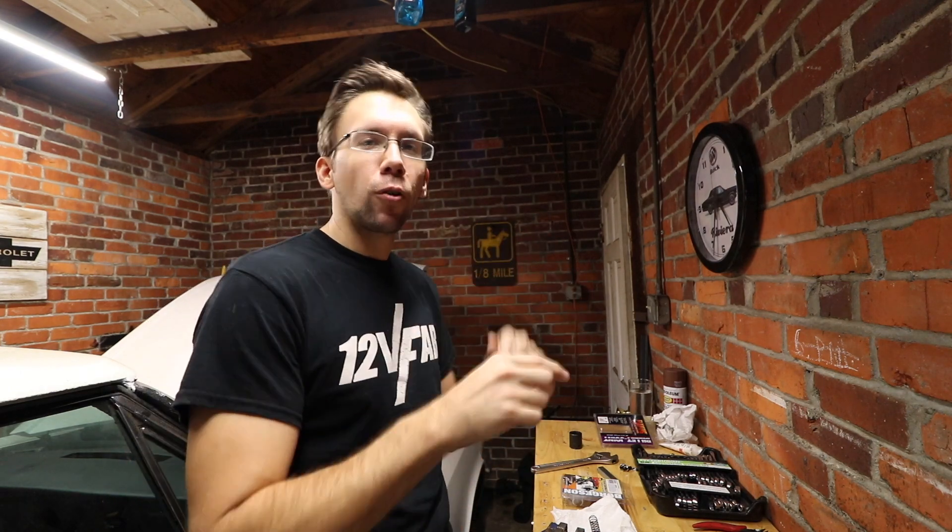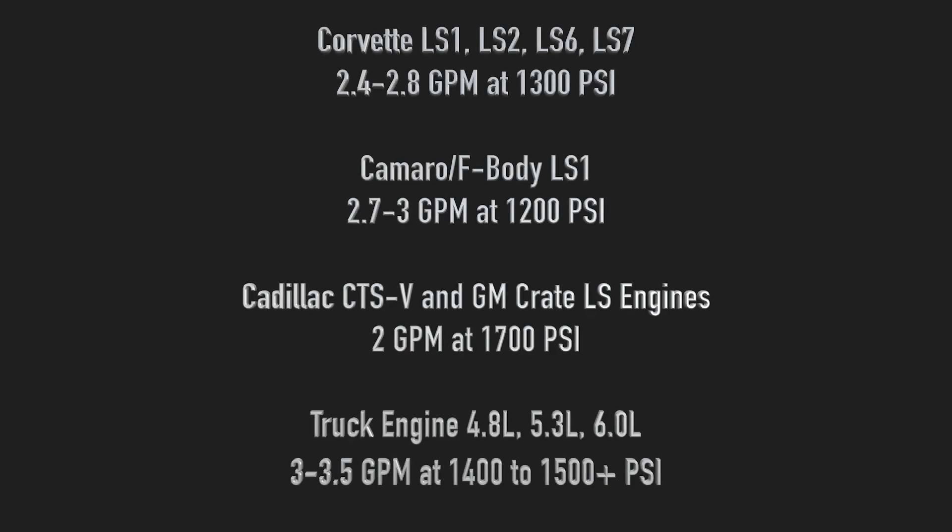First things first is to figure out what pump you actually have. I'm going to lump all the truck motors together in with LS. The 4.8, 5.3, 6.0, and all the variations in between basically use the same pump. I'll refer to them as the P-series pumps — that's what I'm most familiar with. The car-based pumps all put out a good chunk less pressure and flow, but when you get to the truck pumps, they output quite a bit of flow and some pretty aggressive pressures.